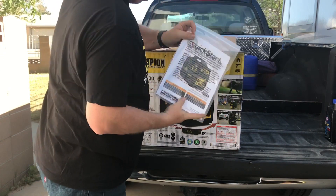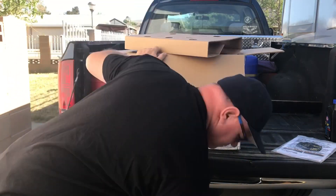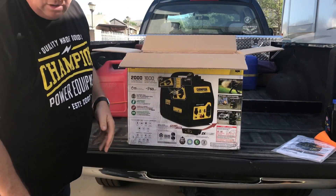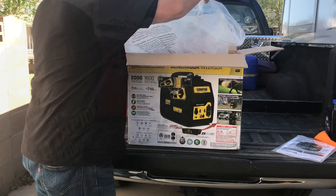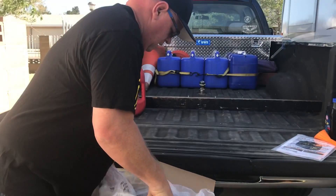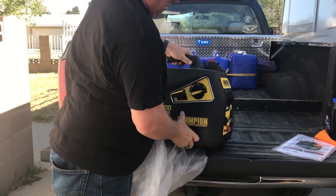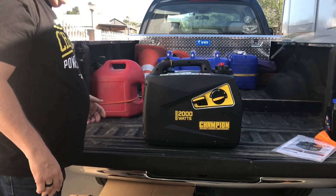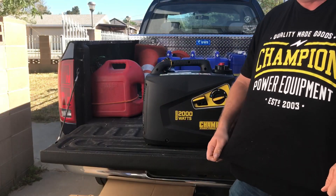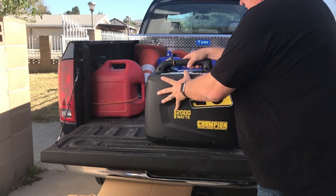So here it is — instructions, the funnel, always use that piece of cardboard. There you have it, unboxed. Like I said, I'm not sponsored by them except that they sent me this t-shirt when I did my last video.